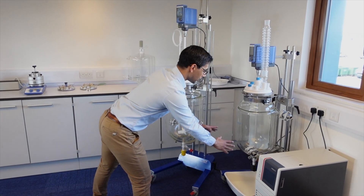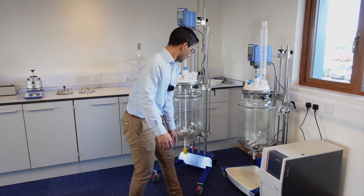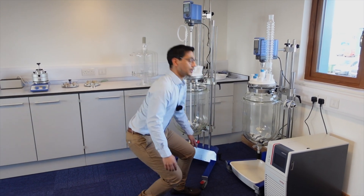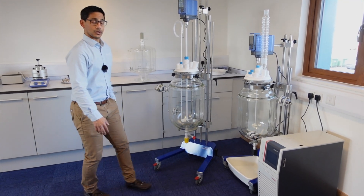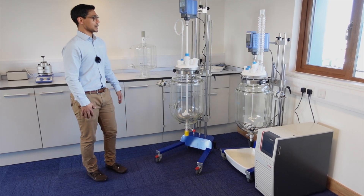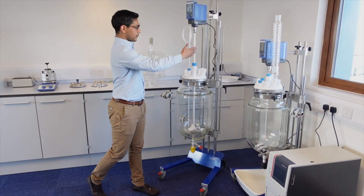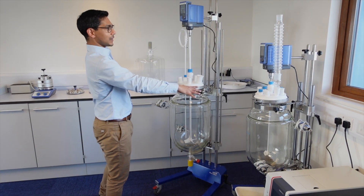Here we've got a 20 litre on our standard Atom frame. This can even go in a standard fume hood. We've got up and down functionality, unique on the Atom stand. Pair it with your favorite choice of circulator, which can depend on your temperature window that you're using these in.